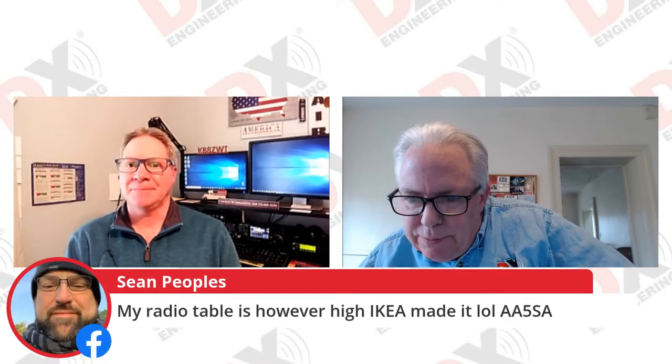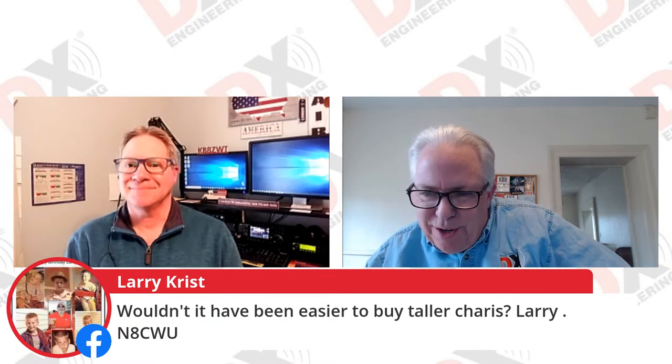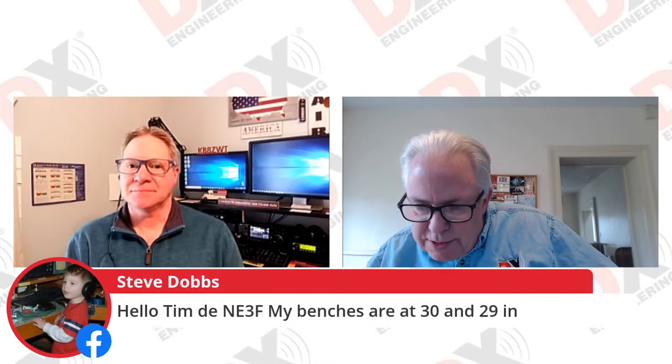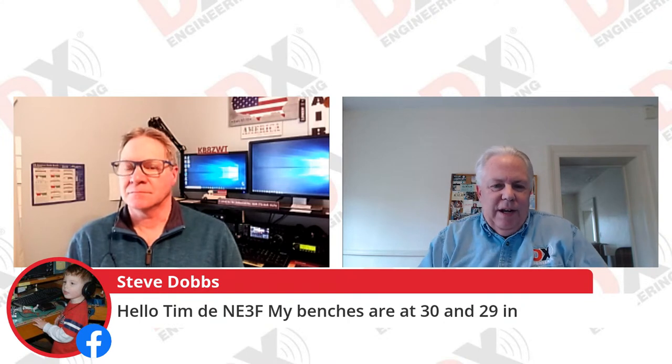Someone in chat asks: wouldn't it be easier to buy taller chairs? It would have been easier to lower the floor! NE3F says his benches are at 30 and 29 inches. There's a slick calculator I found on the Internet where you put in how tall you are. I took a look at all the operators who work here and 29.5 inches is just about the perfect height — and that's about what Jeff's table is too.